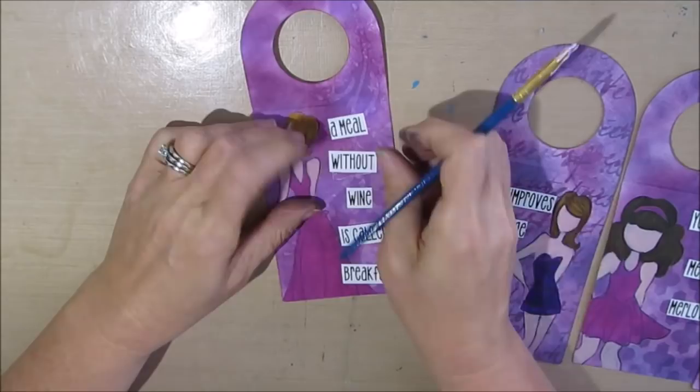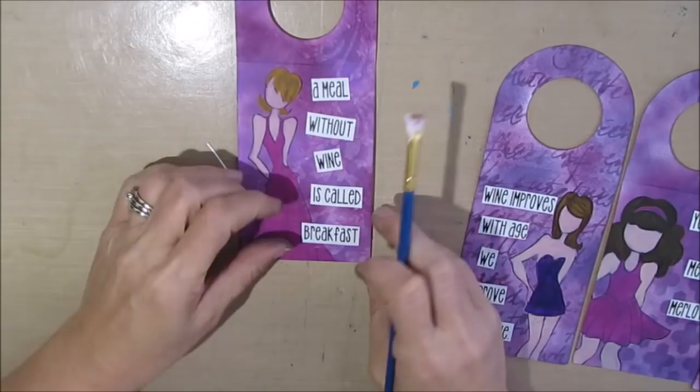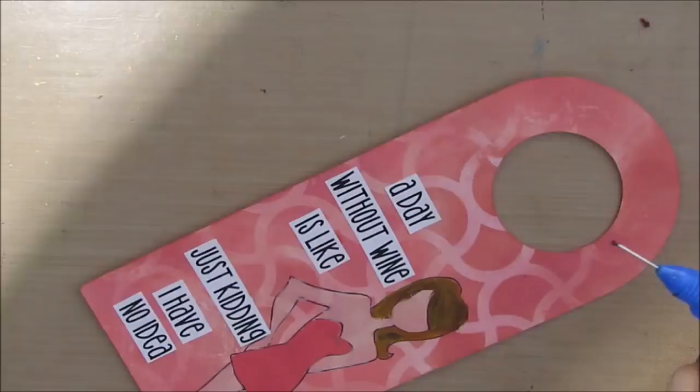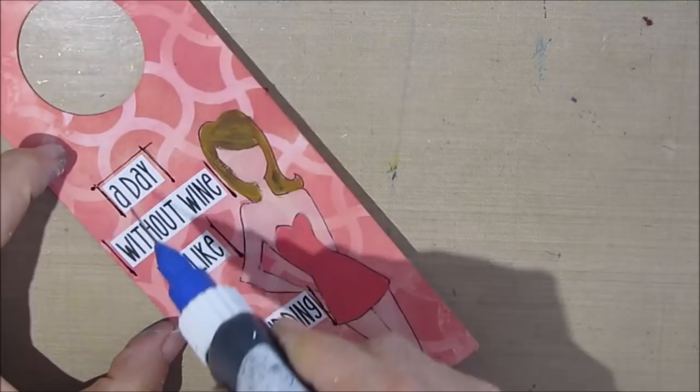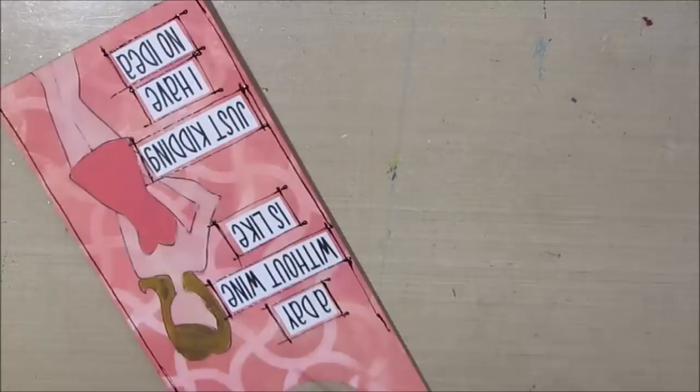Then I get out my fine liner bottle and go around all the sayings and around the outside of the tag. Right about now my battery dies on my camera, but never fear — here is a close-up of all the finished tags that I created.